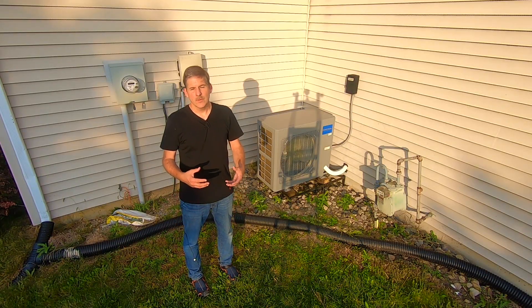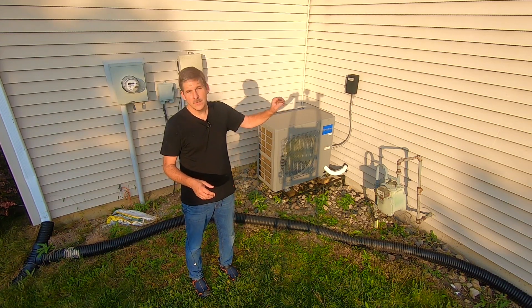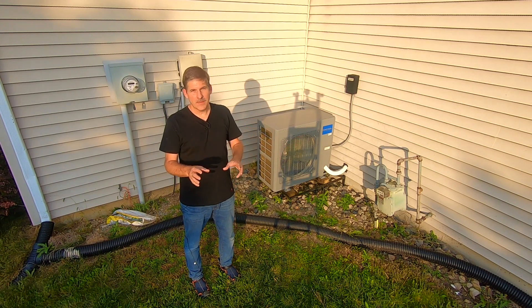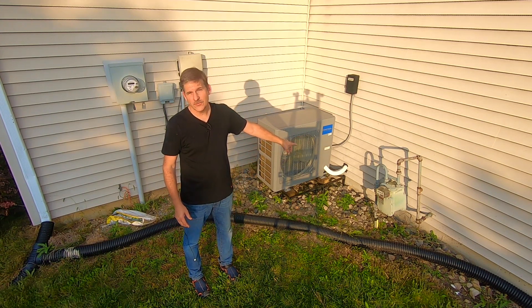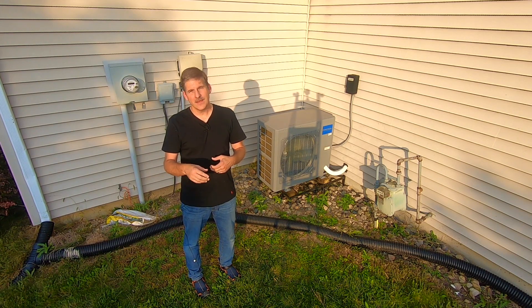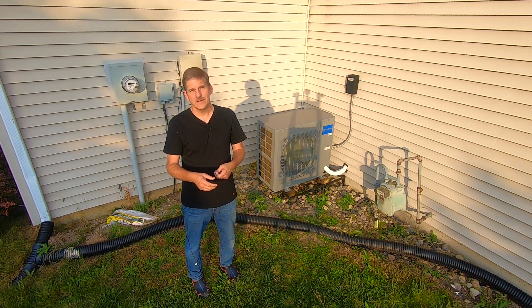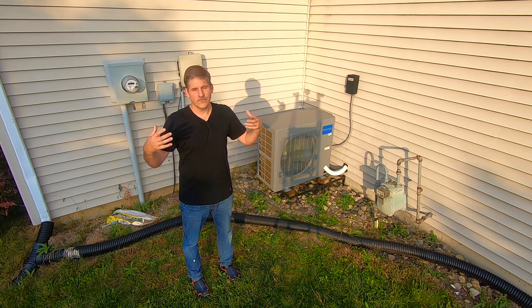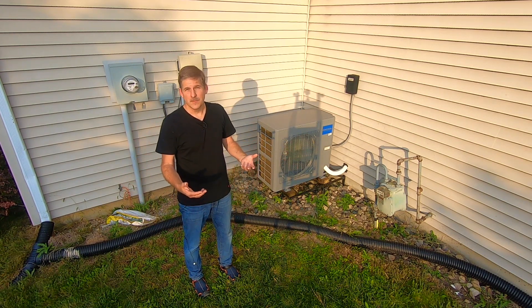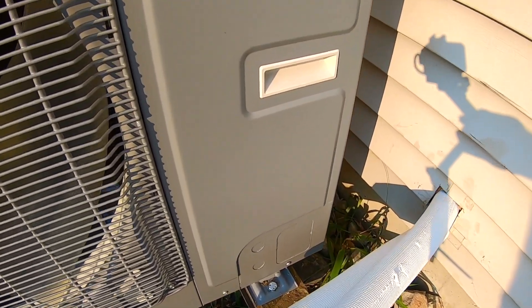The quick connect line set saves a small fortune in labor costs. A typical HVAC replacement requires techs to install the condenser and A-coil, connect them with refrigerant lines, flare the ends, clean and vacuum out the lines, charge them to check for leaks, remove that charge, and then add refrigerant. With Mr. Cool, you don't have to deal with any of that — the lines come pre-charged and ready to go.